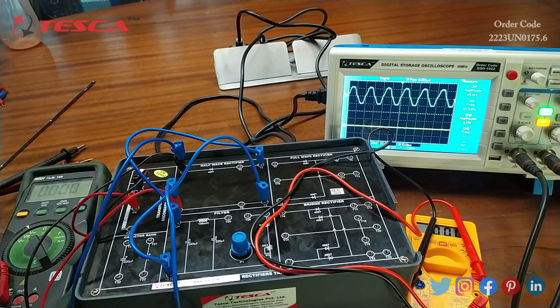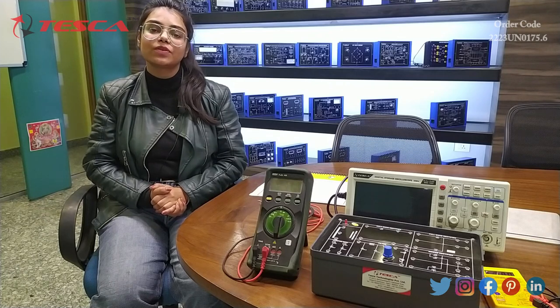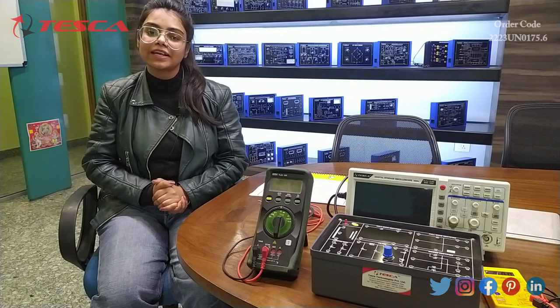Through all these experiments, we can see that by using filter capacitors and a choke, the value of ripple voltage and DC pulsation is reduced. We can also say that ripple depends on the load connected. All these experiments can be repeated using the full-wave rectifier instead of the half-wave rectifier. That's all for this demonstration. If you have any theory related to this apparatus, you can follow the link in the description. For more information, you can refer to the manuals. Thanks for watching — please like, share, and subscribe to our channel.